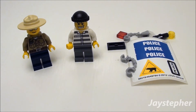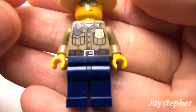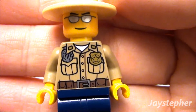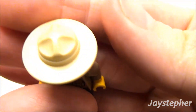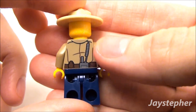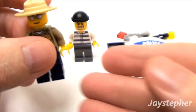Let's have a look at the forest policeman. I like the design on his vest — his badge is reflective. I like the head and the hat. The printing continues along the back as well. Sweet minifig.